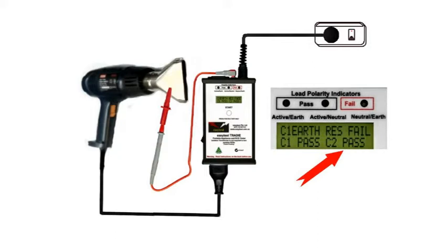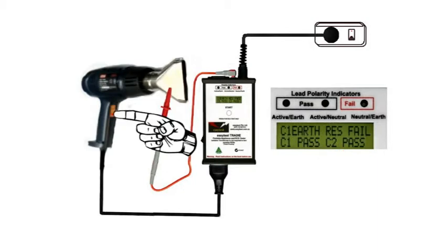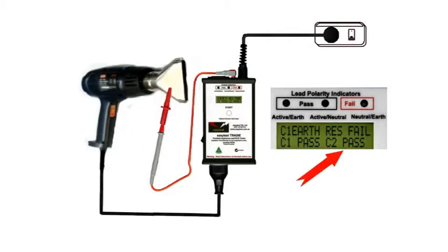However, some faults only show up when the appliance is live, especially those with moving parts like motors. So switch on the heat gun and check that we still have a C2 pass.